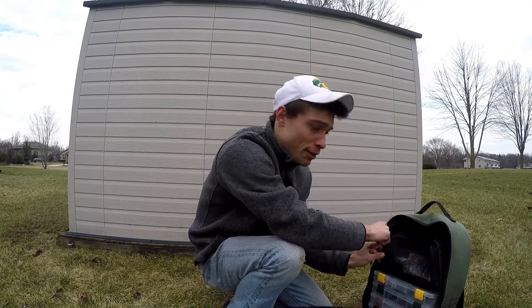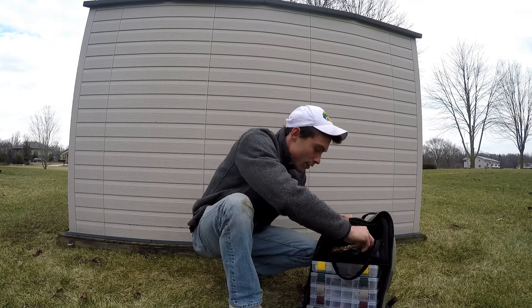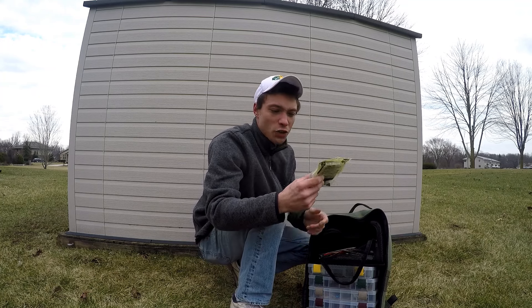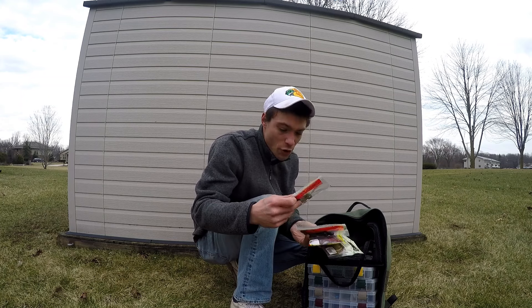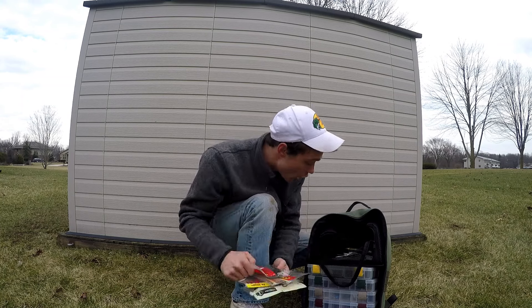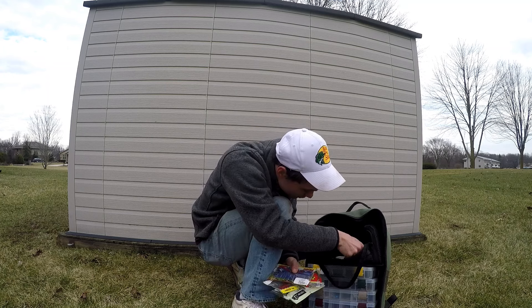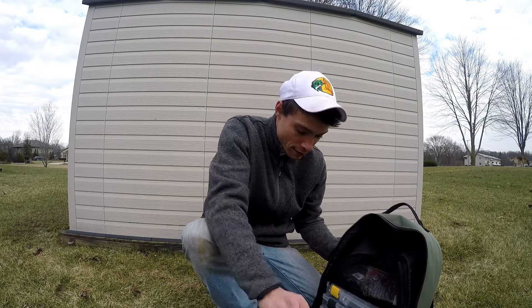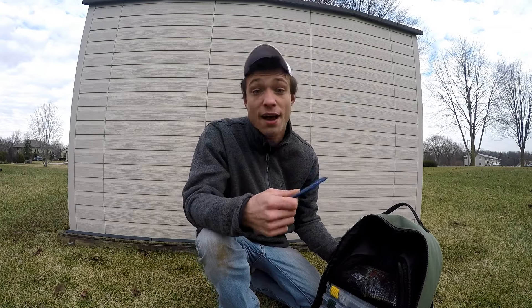Up top, this is where I like to put extra plastics — Rage Craws, Vile Craws, jig trailers, brush hogs, Rage Menace, and of course Kytex. And I have my fishing license right here too, which I'm going to have to renew after March 31st.